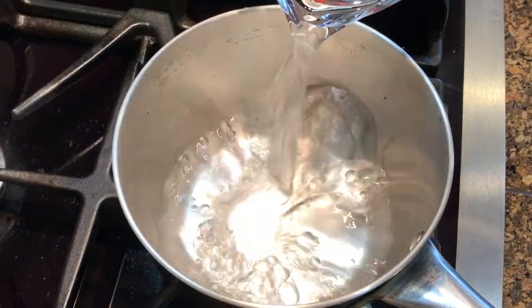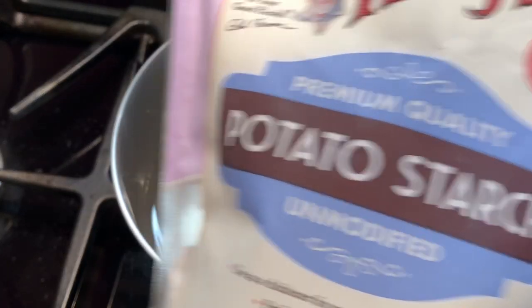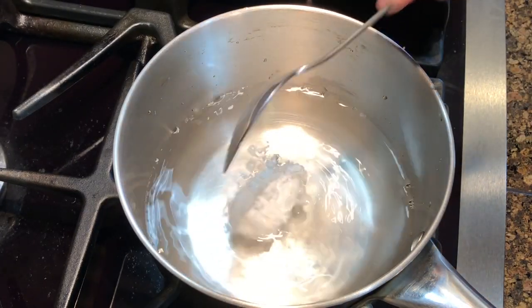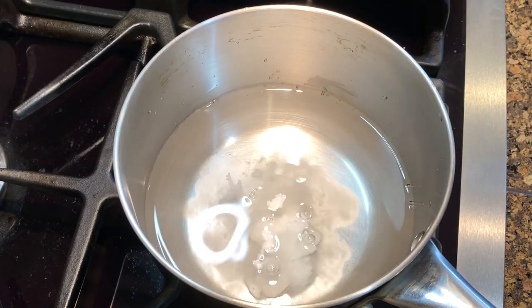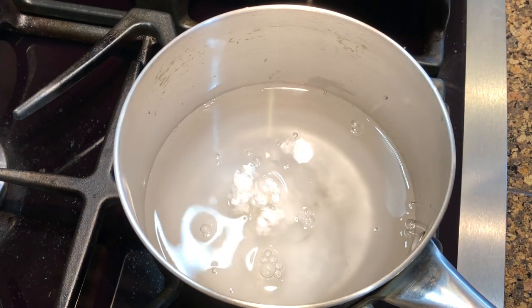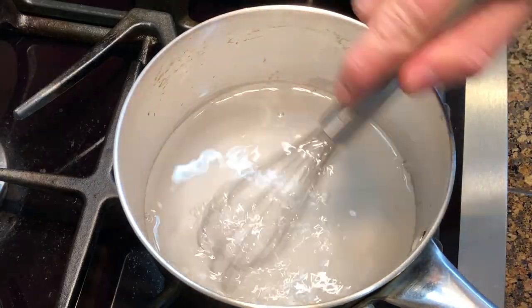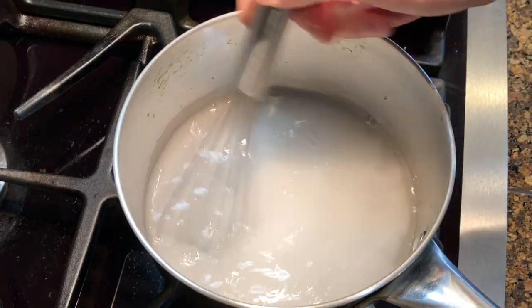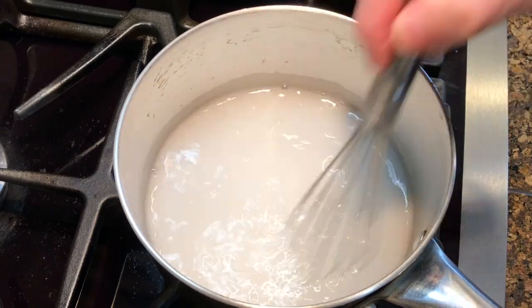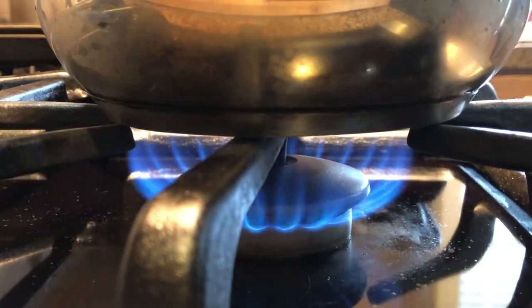For the chip base, add two cups of water and four tablespoons of potato starch to a medium-sized saucepan, and whisk it well to combine. Turn the heat on and cook it until the mixture turns into a gel.